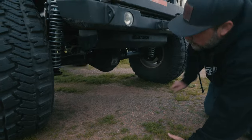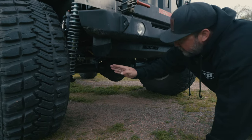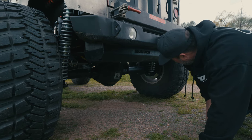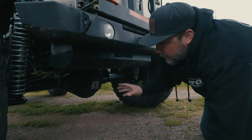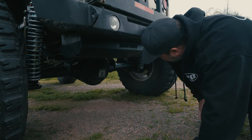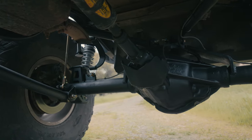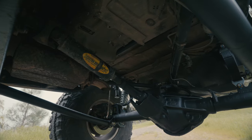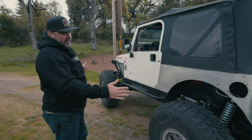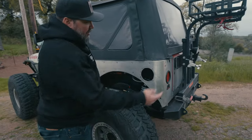Coming around to the back, these are Fox 2.0 coilovers — 14s — sitting right around seven inches of up and seven inches of down travel. One thing we did is the brake calipers used to be on the back of the axle and would rub into the coilover, so we pulled the rear end apart — it's a 14-bolt — and moved the disc brake bracket to the front of the axle so the calipers weren't in the way of the coilovers. This already had a small truss and was already dual triangulated four-linked when it came in, so we left the four-link, got the coilovers in, moved the brakes, got the air bumps in, and got the sway bar on. This thing is stretched pretty far — so far that the factory filler neck wouldn't fit anymore, so the customer moved the filler to the inside of the Jeep.